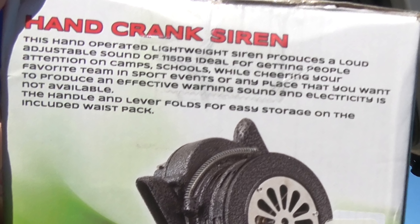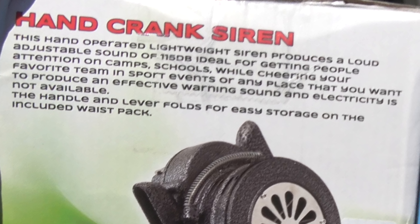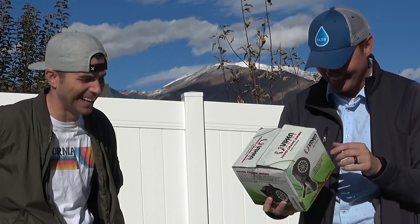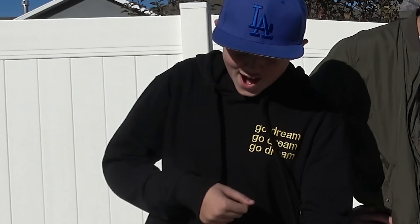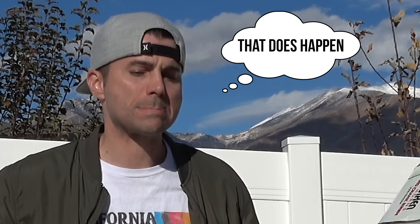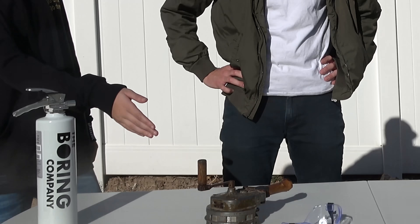So why in the world would anybody need one of these things? This is for getting people's attention on campus, schools, or while cheering your favorite team at sport events. Or any place that you want to produce an effective warning sound and electricity is not available — like if you're lost or something. Do you really take that in your backpack? You'd take it in the fancy little camo bag that comes with it.